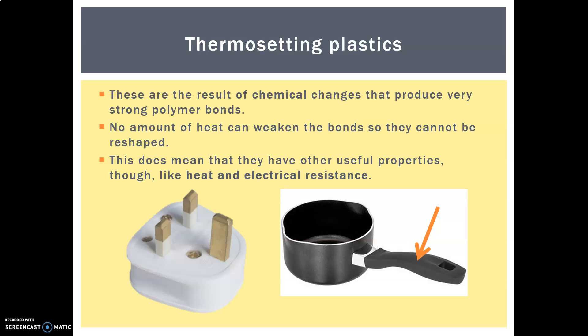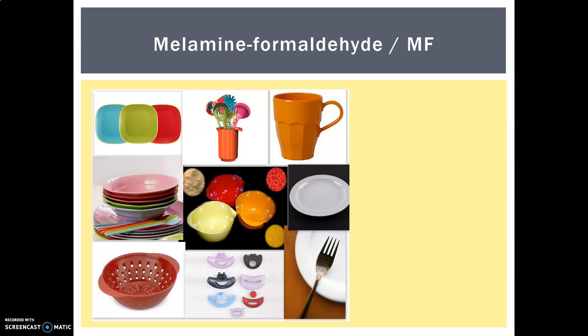Whenever you are thinking about thermosetting plastics in your exam, think about these two classic pictures — a plug socket and a pan handle. When you have an electrical spark go off, you want it dampened down; you don't want that to melt the plastic and cause a fire. If you have a pan handle over the hob, you don't want that to start melting. So our first thermoset plastic is melamine formaldehyde, also just known as melamine.